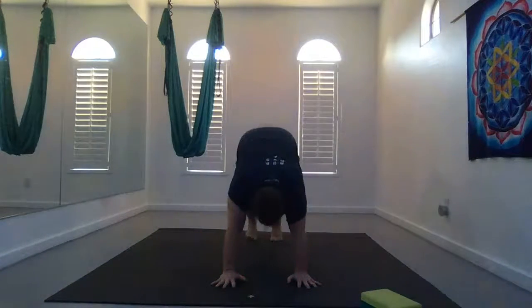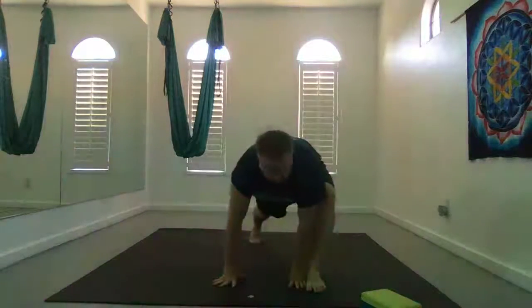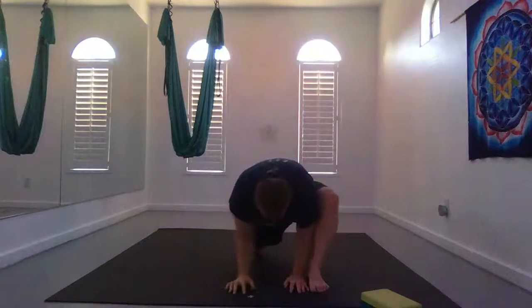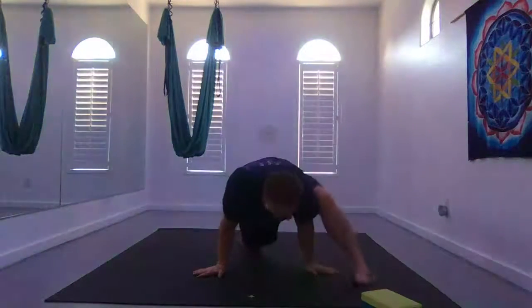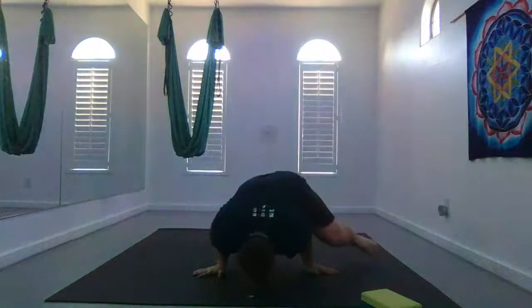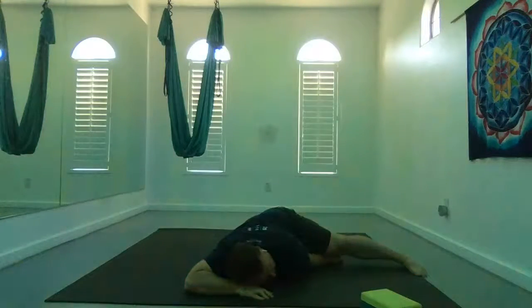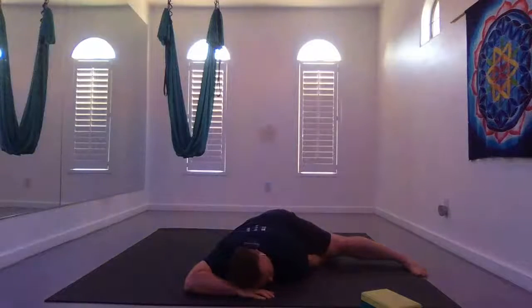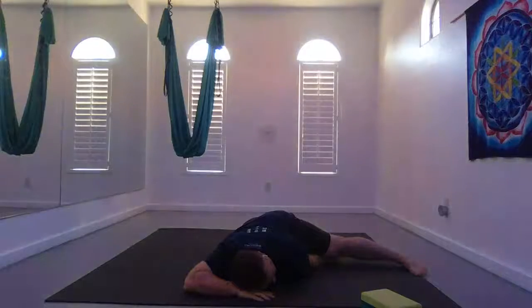From down dog, right leg back and then bring it forward, foot outside hands, back knee to the earth — high lizard. You can stay here or take variations: bring your forearms to the earth or under a block. You can do a balancing posture by planting your hands and resting your body on your forearms, or bird of paradise by bringing your foot all the way out to the side, right arm under your right leg, cheek to the earth.